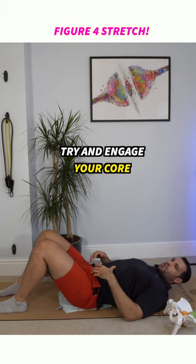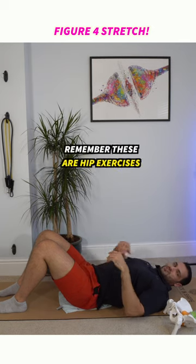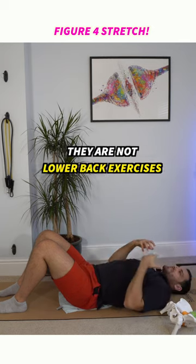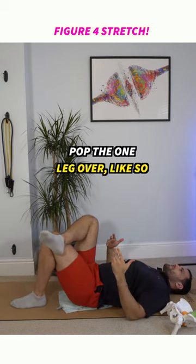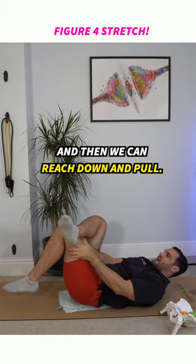Try and engage your core and try and fixate the spine. Remember, these are hip exercises — they aren't lower back stretches. So then we're going to pop the one leg over, pop it up like so, and then we can reach down and pull.